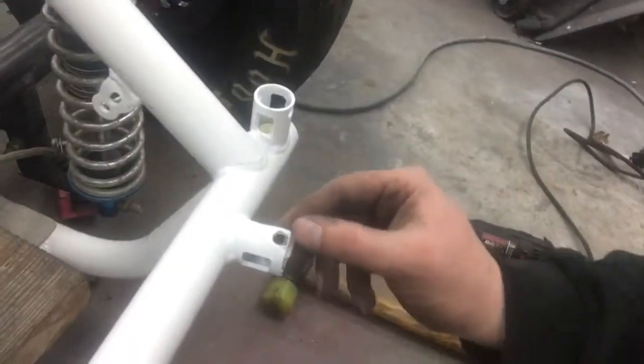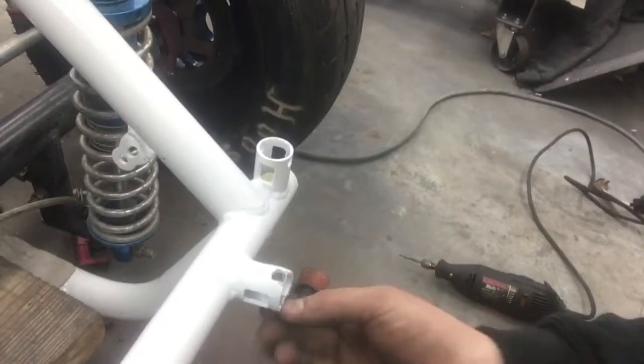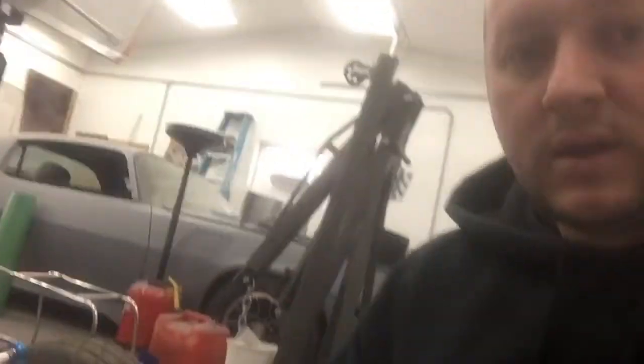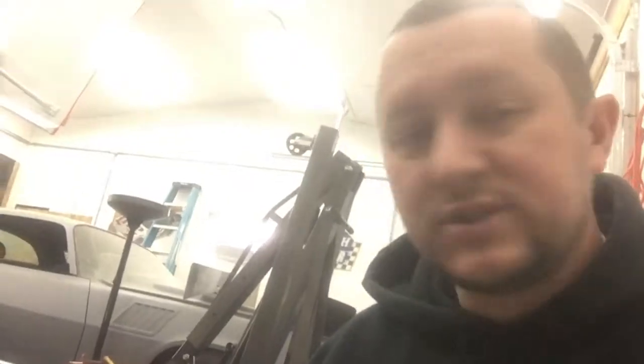It split the top of the bolt hole open, so I'll put some weld in there and redrill the holes — it's not in good shape. It's always something with a race car. You can see the other car back there hanging out looking like a shelf, but we'll get back to that soon. I just want to do a few more things with the race car before I push it to the side.